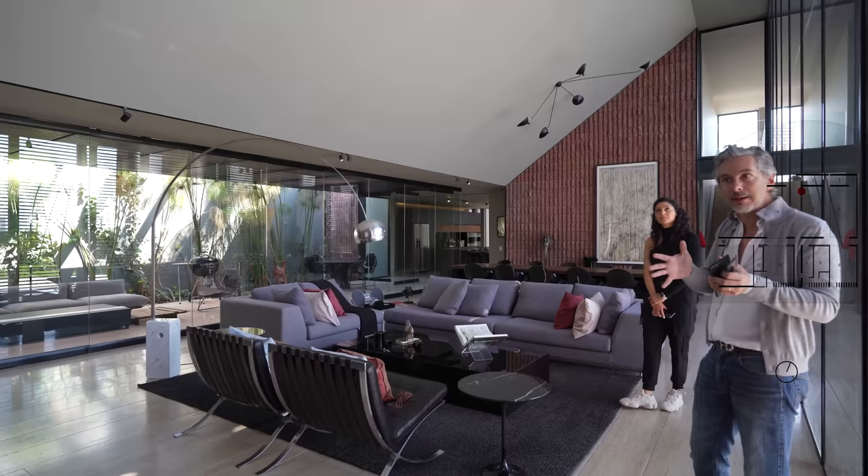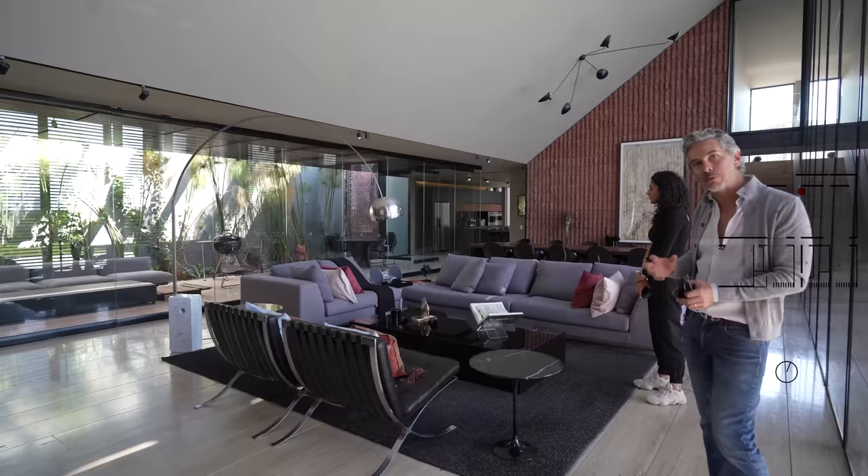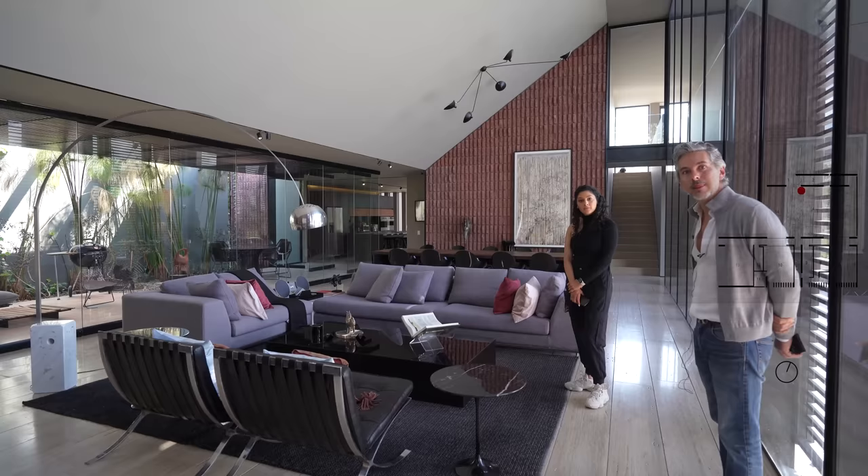In Mexico we are very badly accustomed to having these very large houses. A very good house anywhere else in the world, considered large, is 250 to 300 meters. Here in Mexico we consider that medium, when it shouldn't be. It is difficult to articulate that domestic scale when you go into high-end residential.